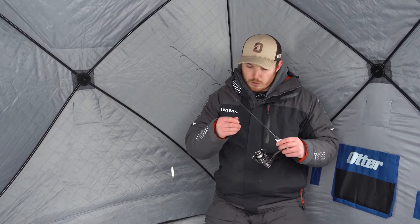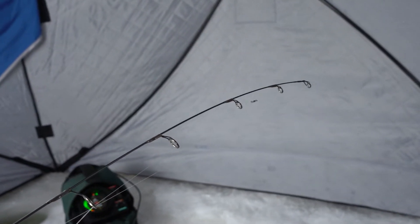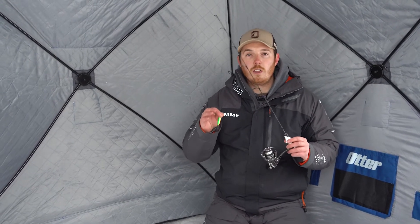For line I usually go with a straight fluorocarbon. Sometimes if I know there's pike around I'll add a braid — something a little stronger — to a fluorocarbon leader. But in most cases I'll just use a straight fluorocarbon. I like six pound. It seems to be that general line weight that works best for me when working spoons.